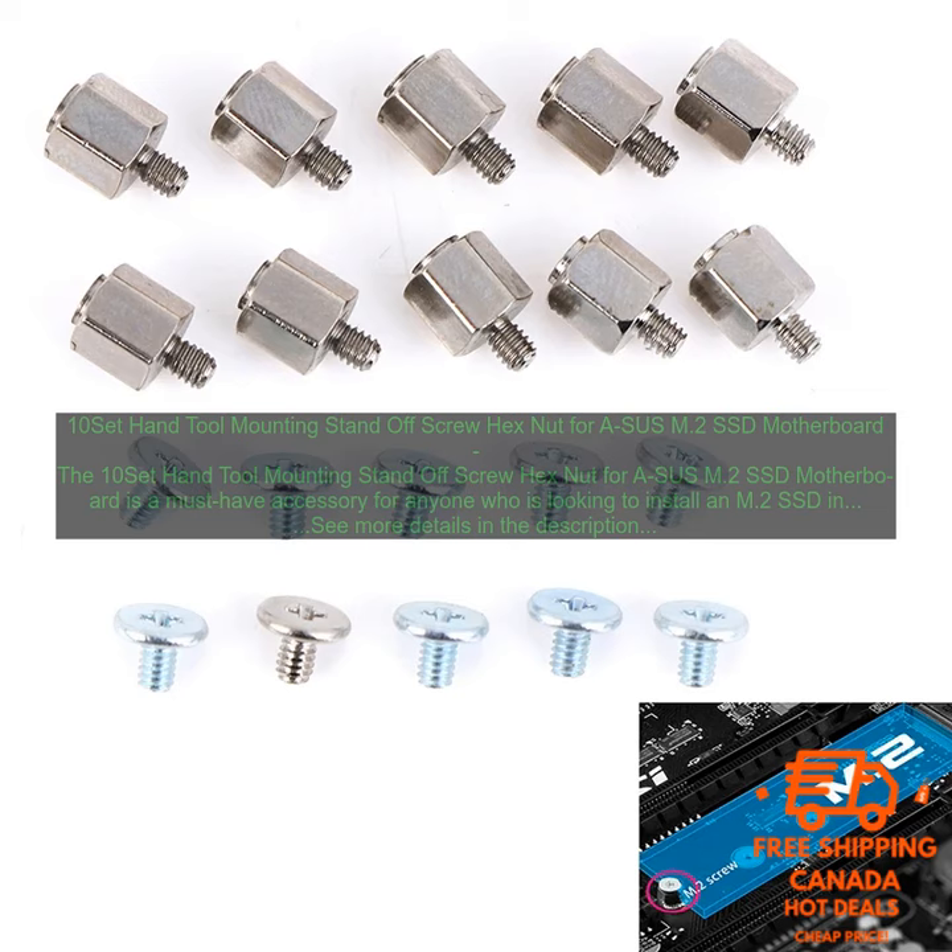Versatile — the set can be used with a variety of different M.2 SSDs. Affordable — the set is a great value for the money.